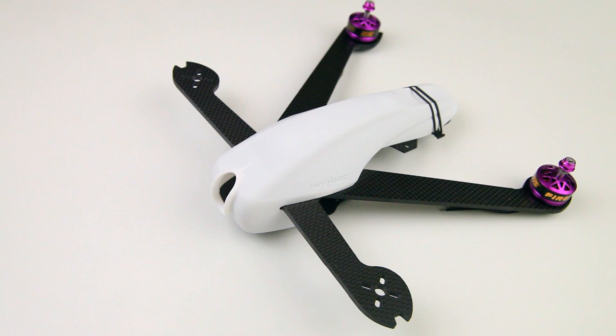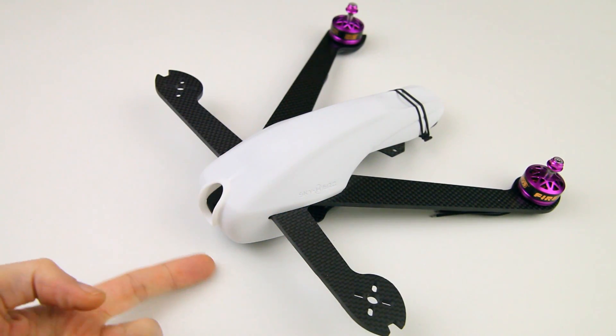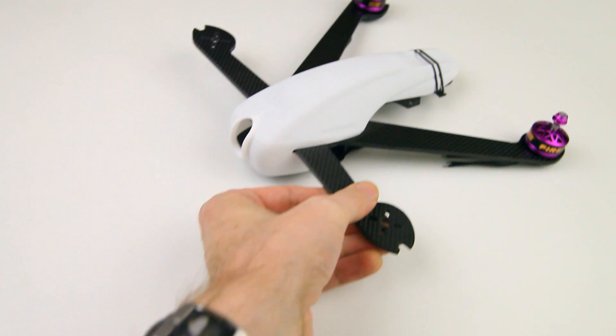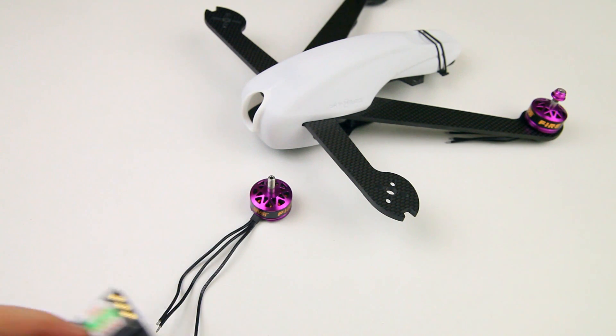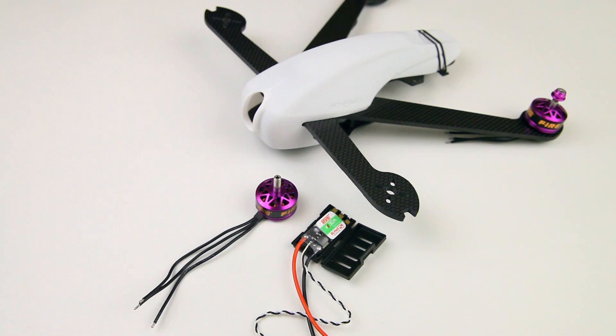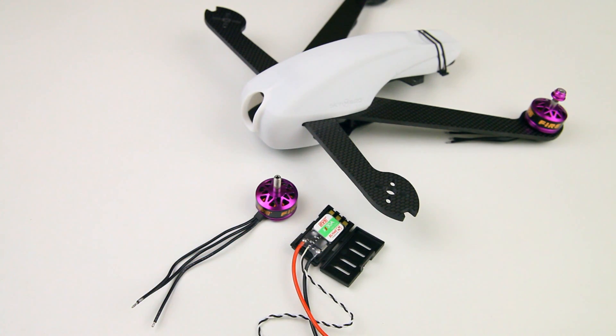Hi there ladies and gentlemen, welcome back to the Duster C channel for part 2 in my SkyHero Anakin build series. This is what I left you with in the previous video — I've already installed two motors because I just couldn't help myself. In this video we'll be having a close look at the motors and ESCs I've selected: a DIS Fire 2300 kV 2206 motor and DIS XS 30 amp BLHeli S ESCs.